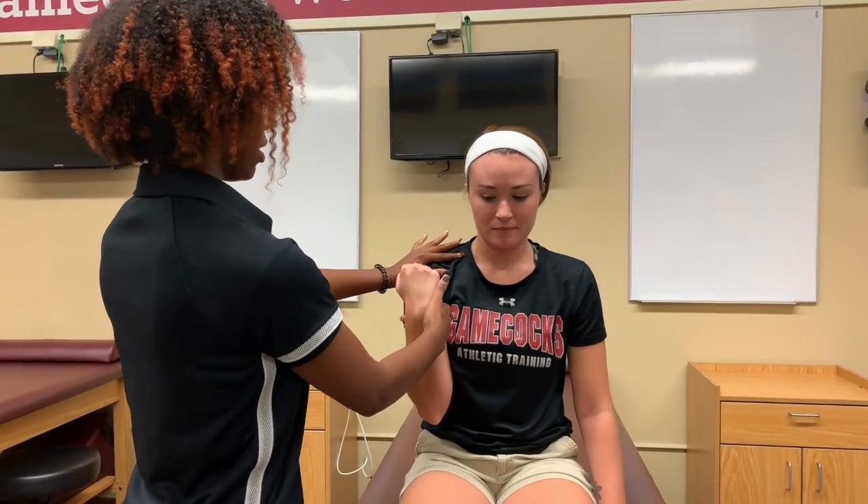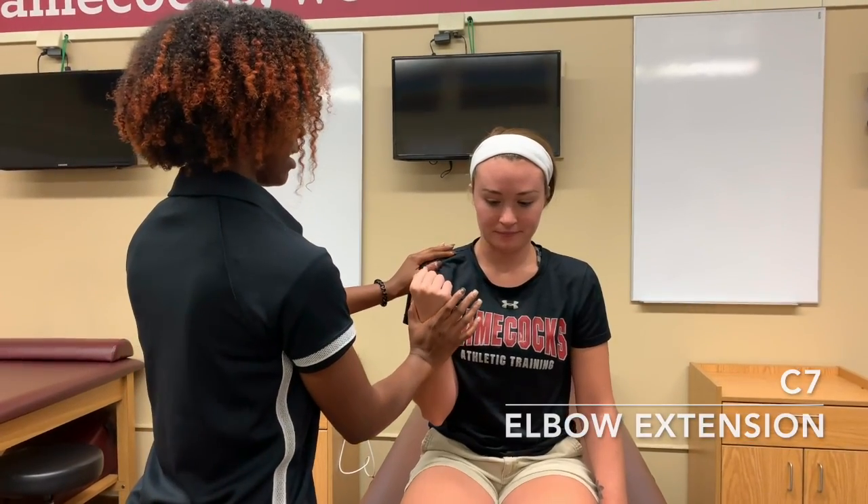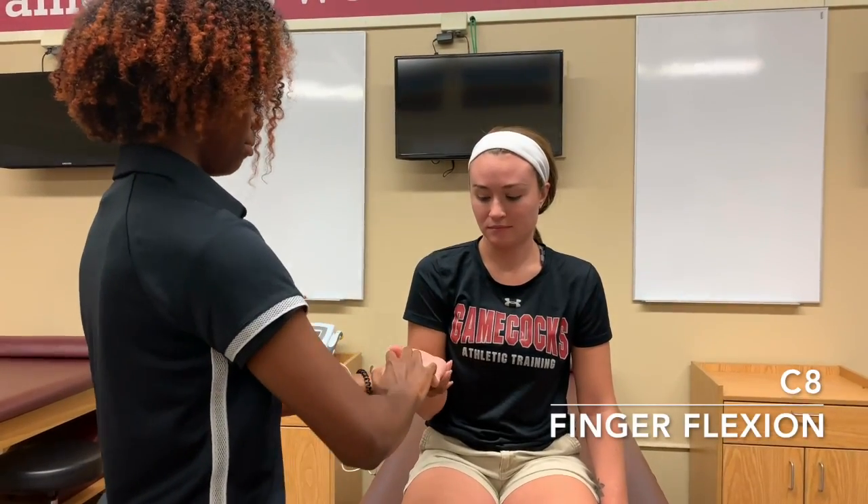C6 is elbow flexion, so she's going to be placed in this position, she's going to hold it there, and I'm going to try to pull her out. C7 is elbow extension, she's going to press into my hand. C8 is finger flexion, and I'm going to try to pull her out. And then T1 is finger abduction, and I'm going to try to push her fingers together.